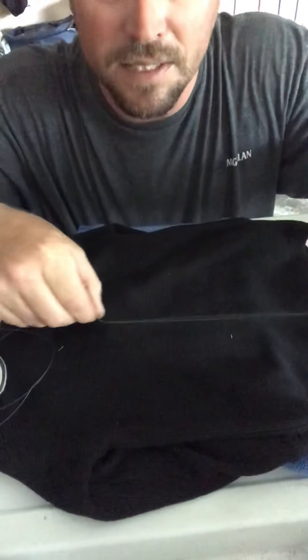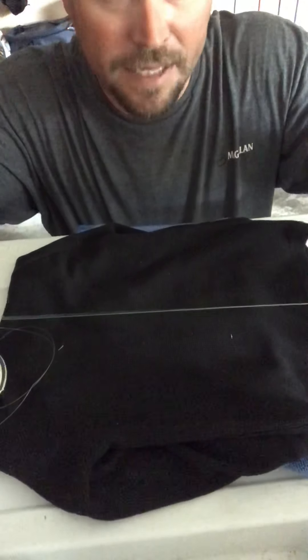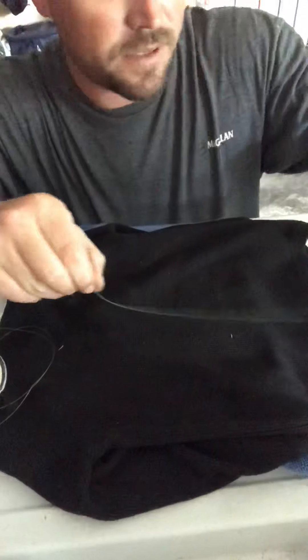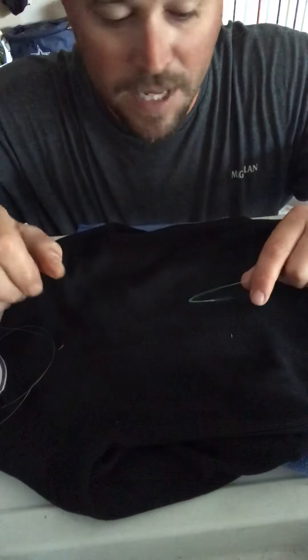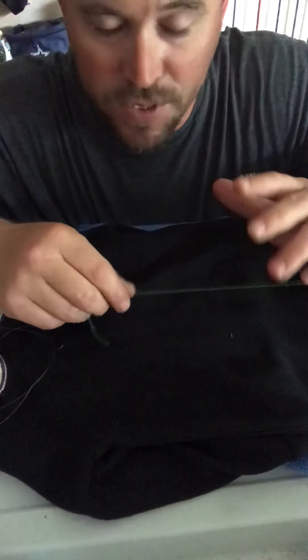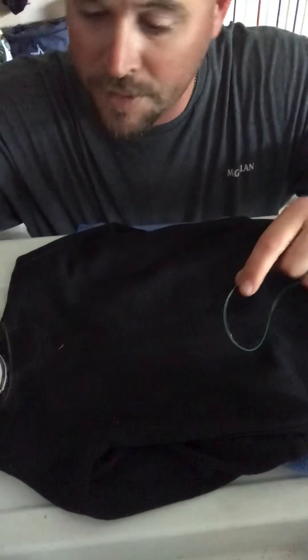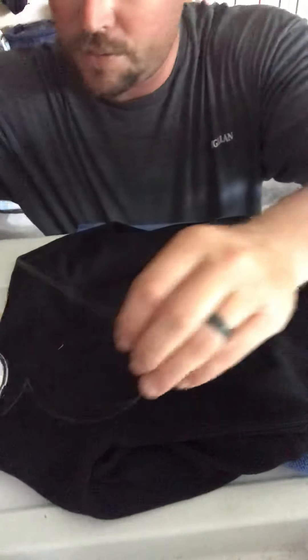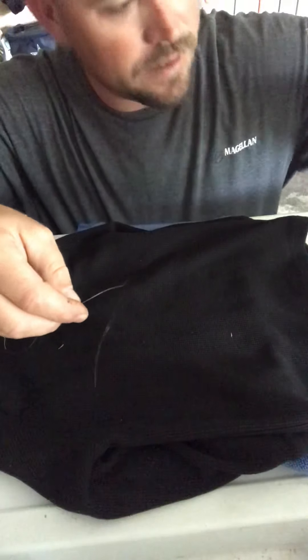So that you can see it, I have this high-vis line — we're going to use it as the braid. You can actually use this from a thick mono too; you don't have to do it straight to braid, but it's a good one for braid. So you've got your leader line and you've got your braid.